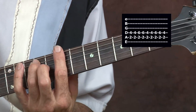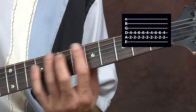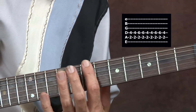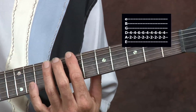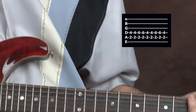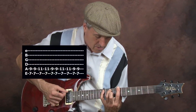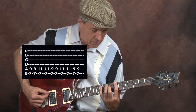You can also do that up the neck if it's easier — just come down to the low E string and up to the 7th fret. As you go up the neck the frets get closer together, so that spread might be easier for you to do.